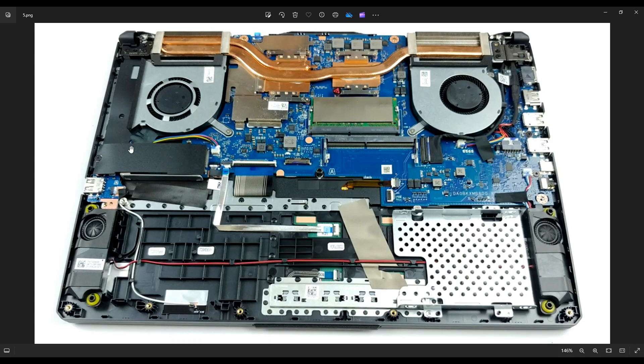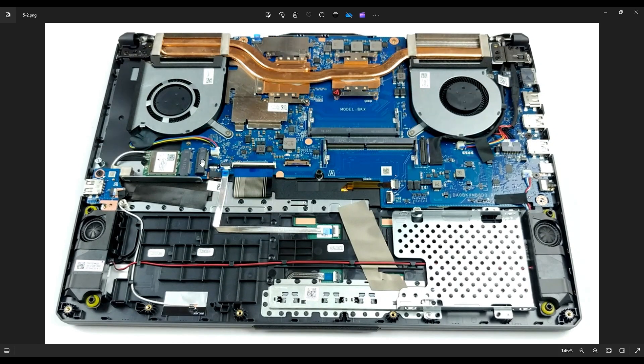The solid state drive is over here. There's a black guard over that as well and a single screw holding it down. Once you undo that screw, you can slide the guard and the solid state drive right out of its port — and that's where the solid state drive was plugged in. I'll have a link below with a list of tools, parts, and upgrade suggestions for both the RAM and solid state drive.